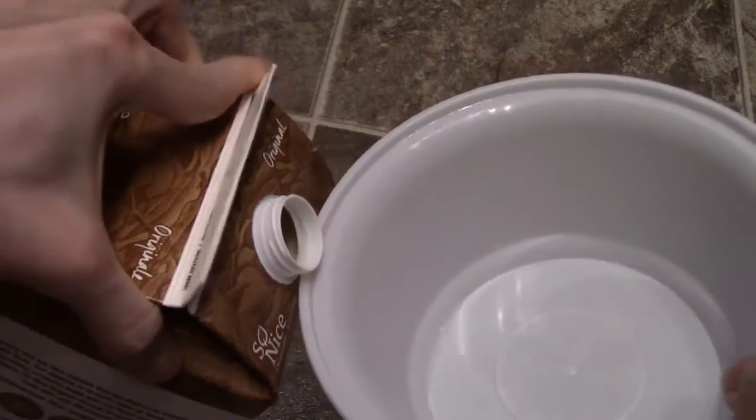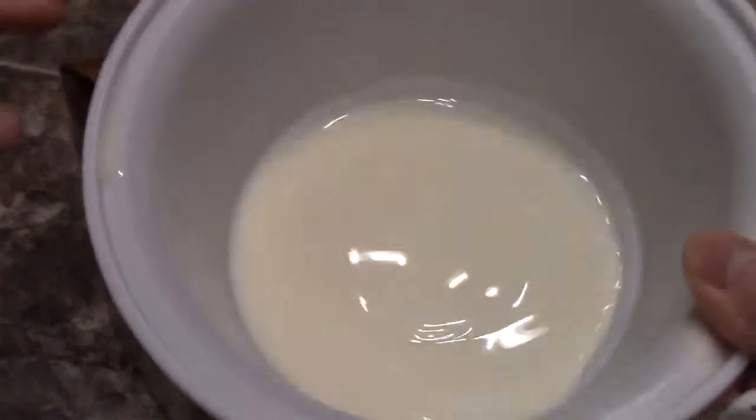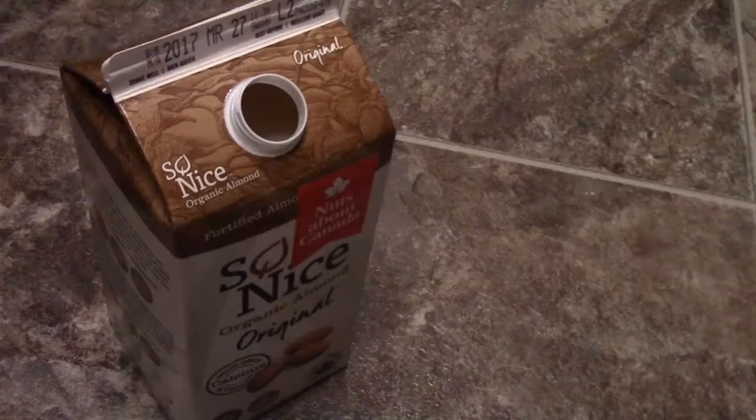Okay, there you go. That's the consistency right there. Just a quick taste test.